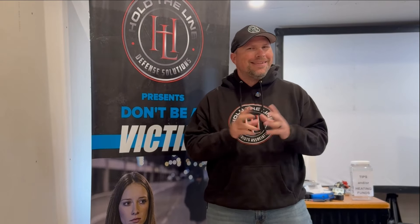Hello everybody, Loren Hawkins-Smith here from Hold the Line Defense Solutions. Today I'm going to help you out with finding the dot. The first problem that everybody has with finding the dot is you shouldn't be looking for it. You actually want to be target focused and have the dot come into your awareness.